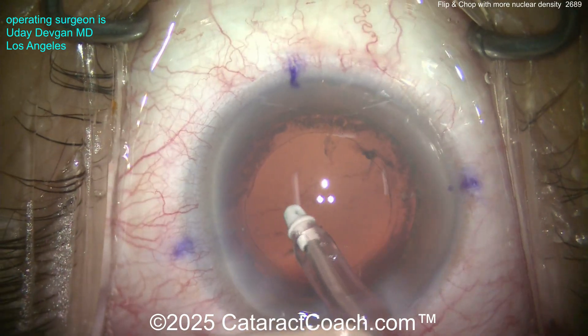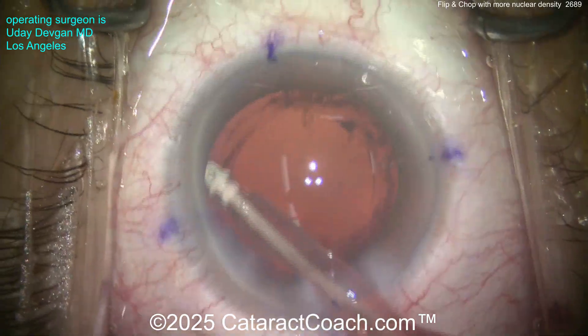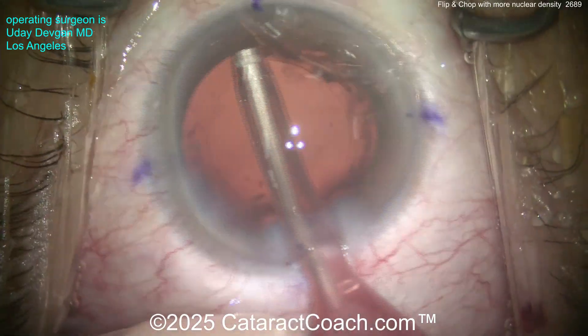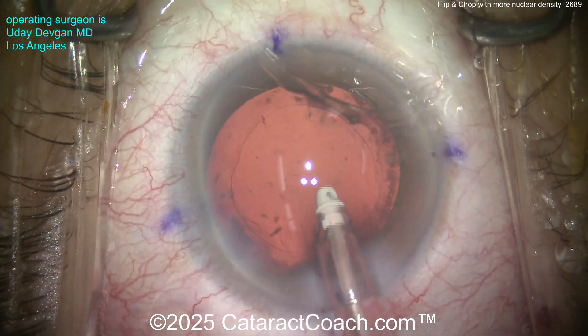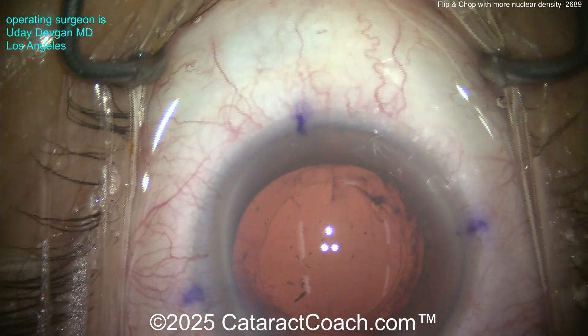The great part of flip and chop is that we're operating away from the posterior capsule, which is very helpful. It's really going to help you as an advanced surgeon to decrease your risk of posterior capsule issues. Again, cleaning this up — that looks pretty good. Let's put some viscoelastic and do a little bit more capsule polishing, then we'll put the lens in.